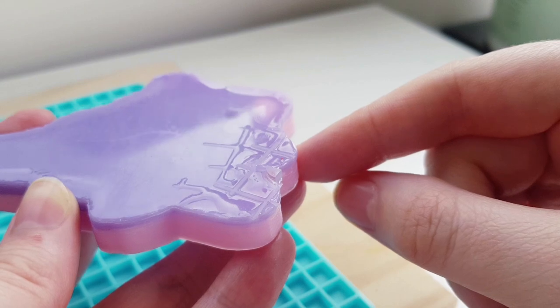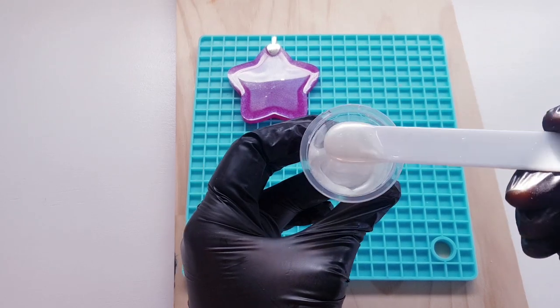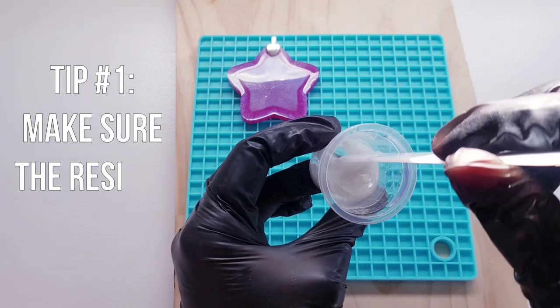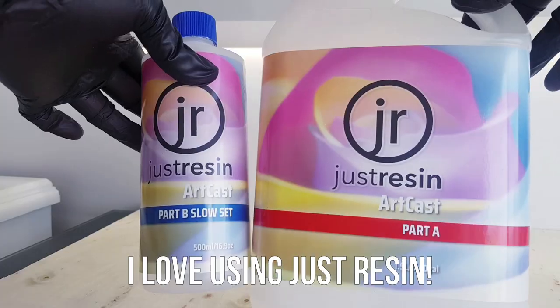I wanted to share this information with you so hopefully you won't have to find doming too frustrating. Tip number one: make sure the resin is nice and thick before doming. This means there's less chance of it dripping over the edge and it will hold its shape.